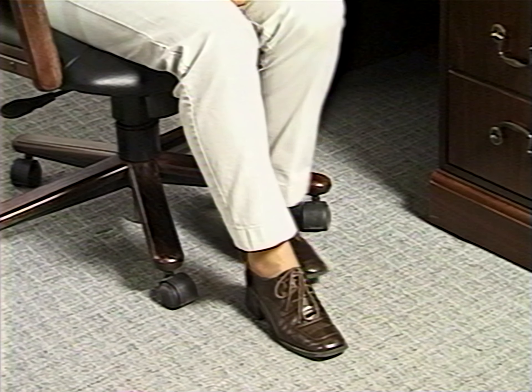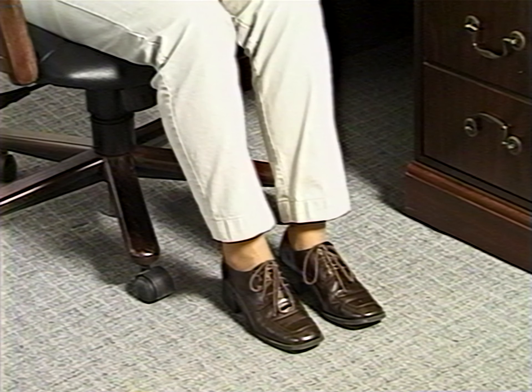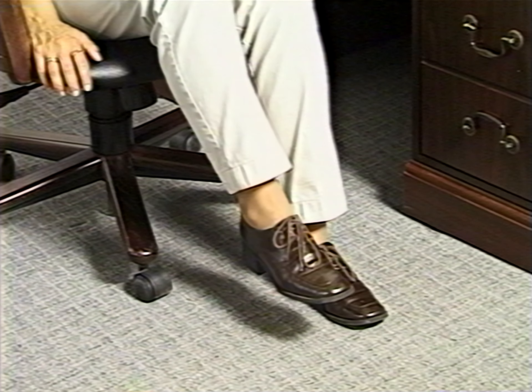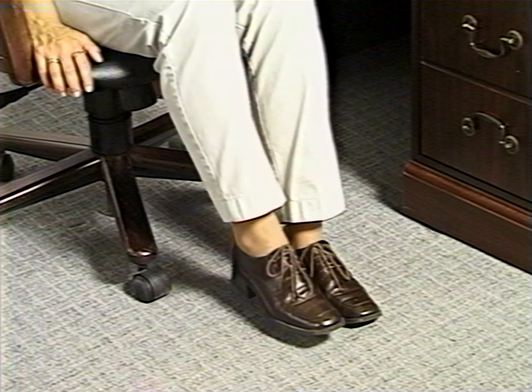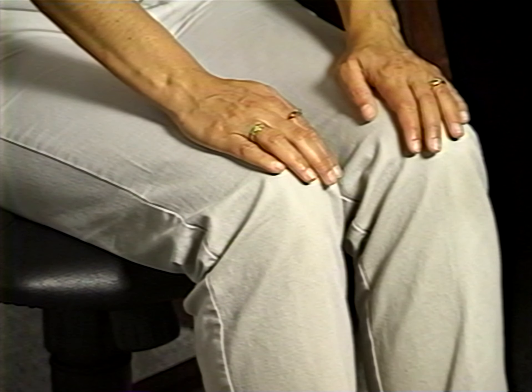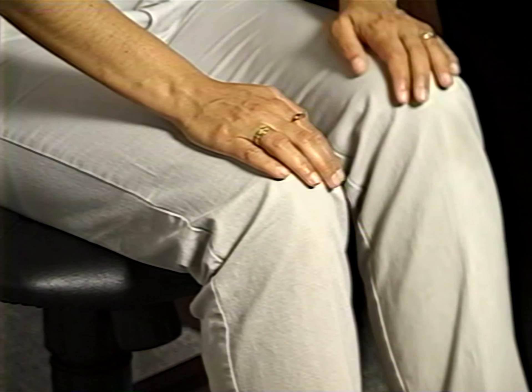Now we have a series of exercises for the lower back. The first exercise is called the resistance march. Remain seated with both feet flat on the floor. You're going to be marching in place, lifting one leg and then the other about six inches off the ground. The resistance part comes when you place the palms of your hands flat on top of your knees and push against the direction of your march. Repeat so that you've lifted each leg ten times.